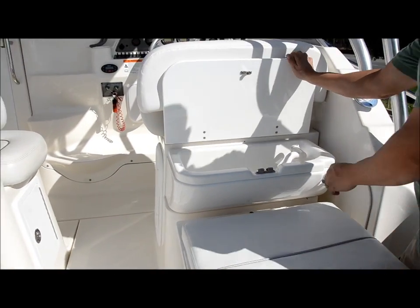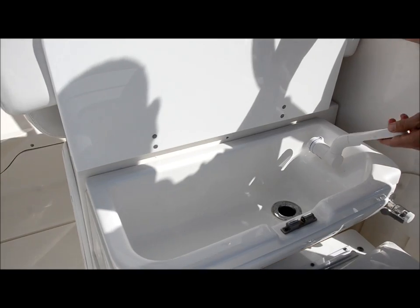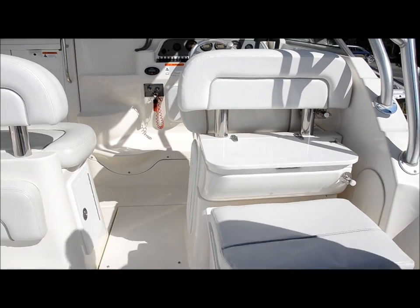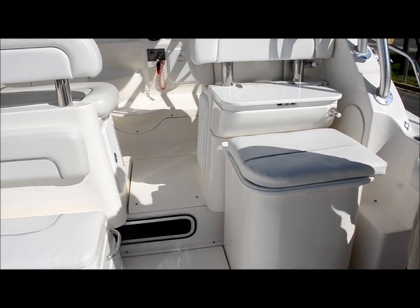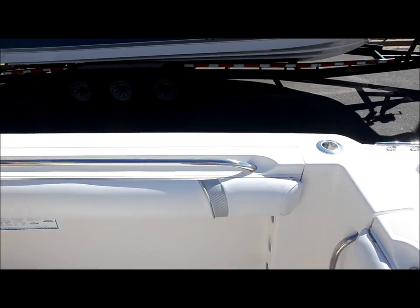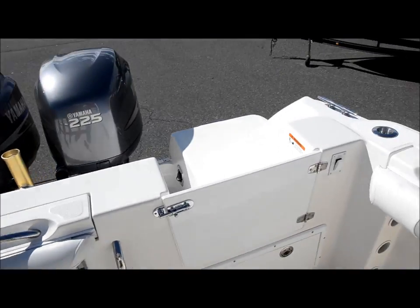You got a little sink under here — this thing is pretty cool. Your faucet is directional. The boat does have a freshwater holding tank. You have rod holders in the gunnels here — those are for doing that deep sea fishing or trolling.